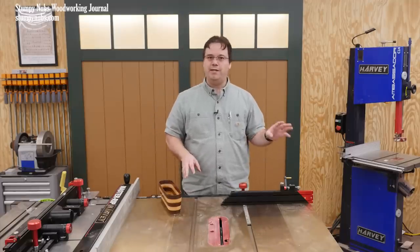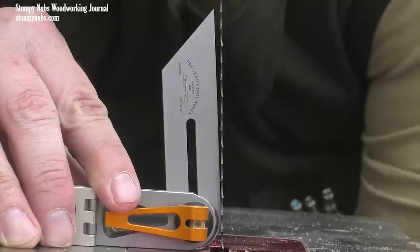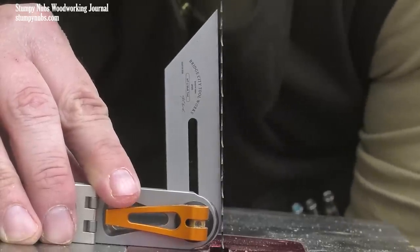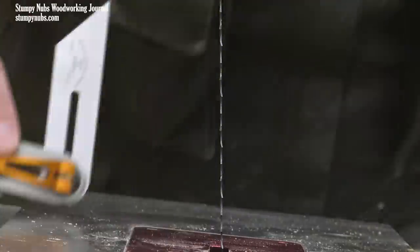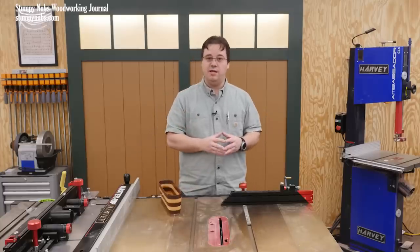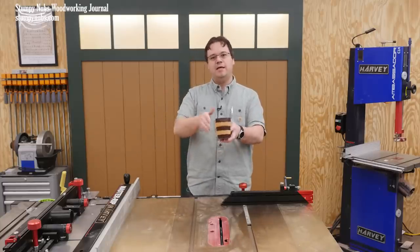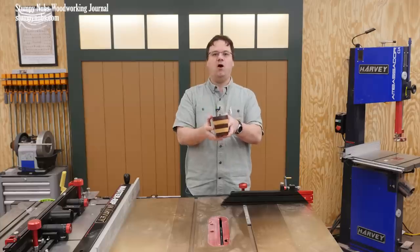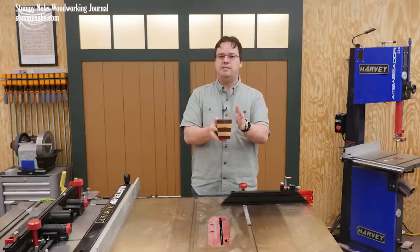I got mine from sawblade.com — if you need a source I'll put a link below this video. Now before you begin cutting, tilt your bandsaw's table six degrees downward to the right. I initially forgot to do this myself and it almost wrecked my project as you'll see later. The tilt is important because that's what creates the angled sides on the basket. Any angle will really do but six degrees seems about right.